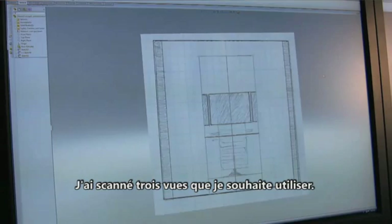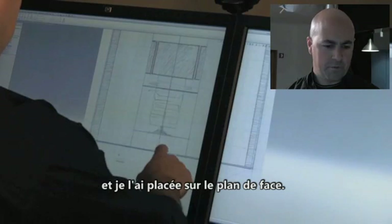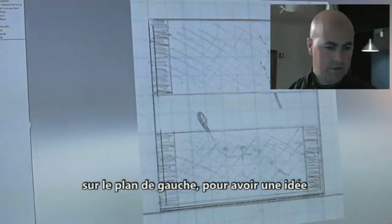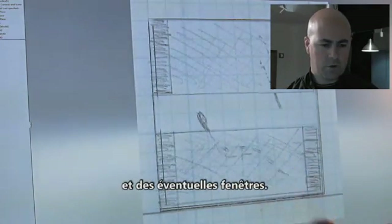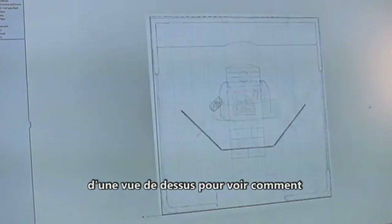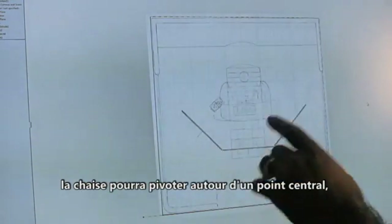Here we go inside SolidWorks. I've got three scanned views I want to use. I've been able to take a front view sketch and put it on the front plane — pretty simple. It gives us a sense of where this entry point might be. I've also imported a left view sketch on the left plane, which gives us a sense of possibly some side windows and what the walls would look like. And to finish it off, we have a top view to give us a sense of how this chair might rotate around a center point and not run into the wall spaces.